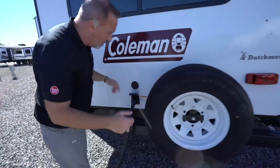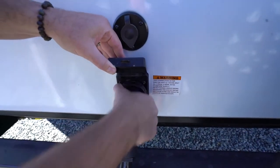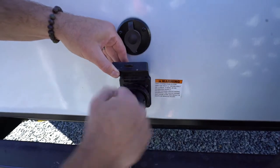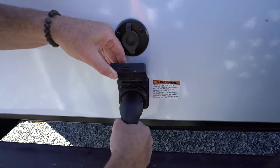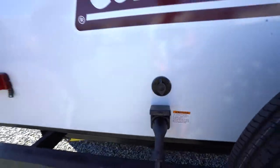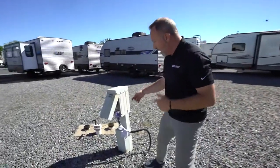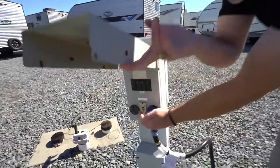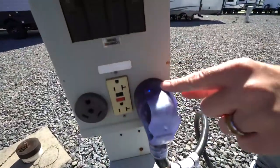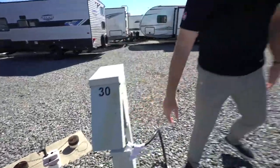You'll either have 50 or 30 amp power service on your RV. Make sure this is locked into place — you'll notice it turns and screws in. When it's turned it's locked in, and make sure it's securely tightened. If you're not getting power to your RV, always check the junction box and check the breakers to make sure everything is off and running.